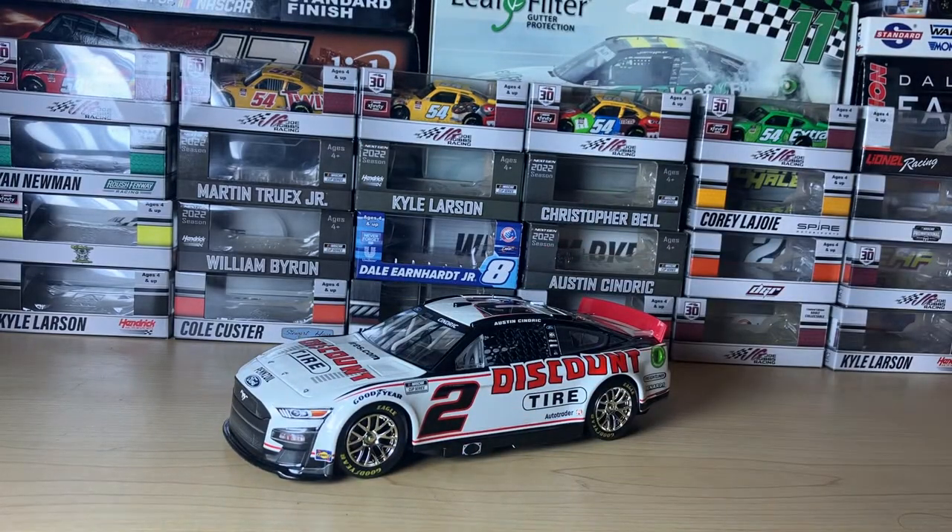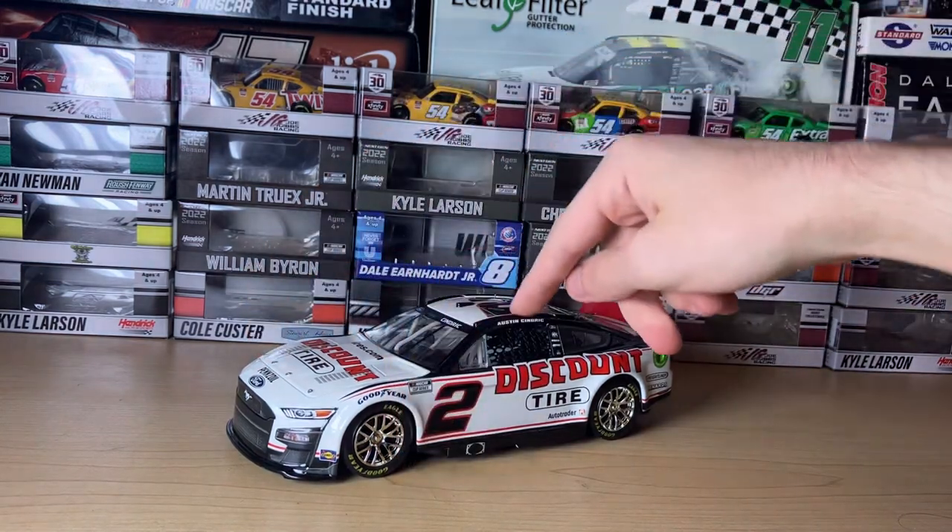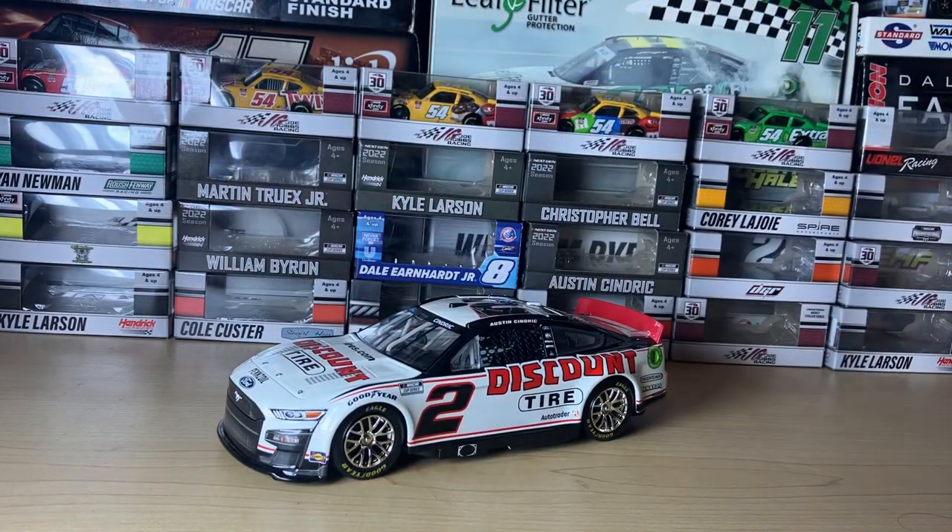I'm loving the next gen diecast in the 1:24 scale. They also had the Kevin Harvick Hunt Brothers car in this sale, but I decided to get Cindrick because he's our Daytona 500 winner this year and the car looks pretty nice. Anyway, this has been a review on Austin Cindrick's 2022 Discount Tire next gen car. Subscribe for more diecast reviews and I'll see you in the next video — bye bye!